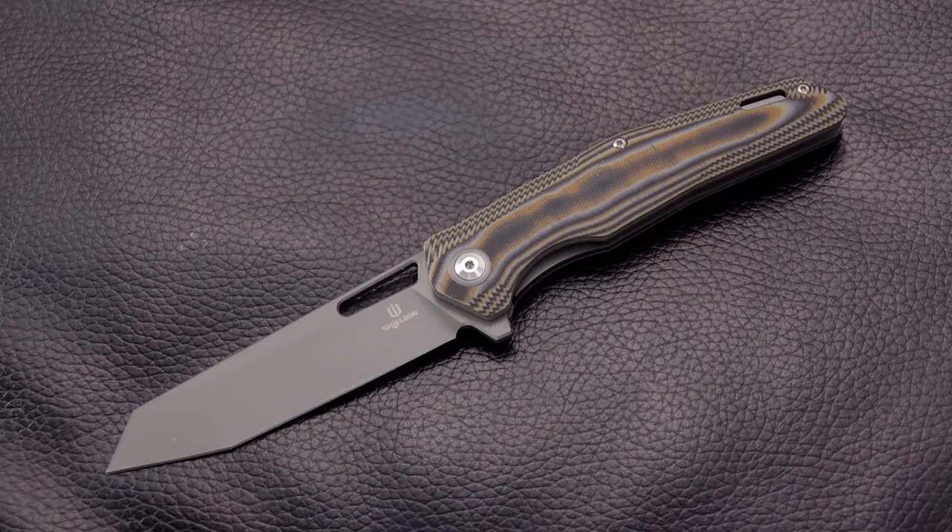Well, hello there, Blade fans, and welcome back for another Shield and Knife review. I did one a few days earlier, and this one should drop a few days after that one. I had done something called the Trochadon — kind of a made-up name, I think, a Pokémon name. Anyway, this one's got more of a standard animal name.